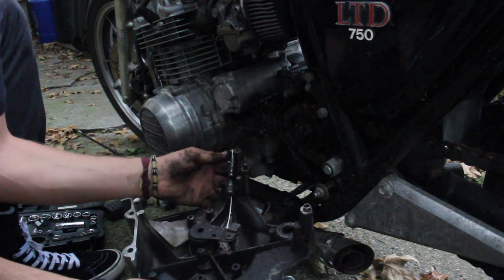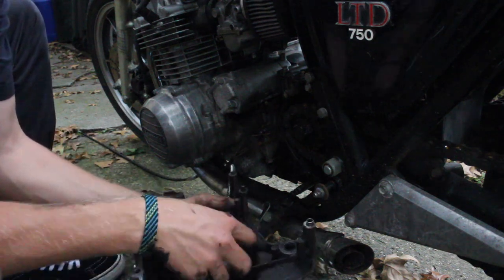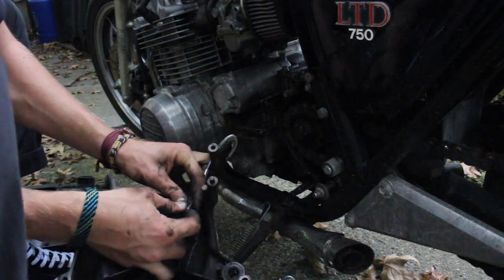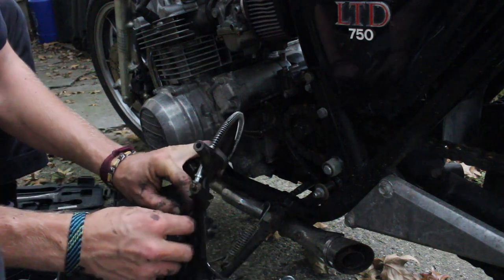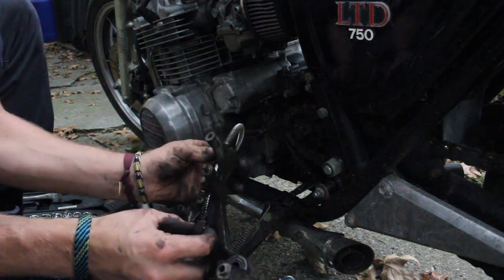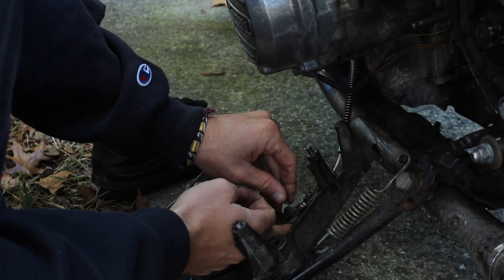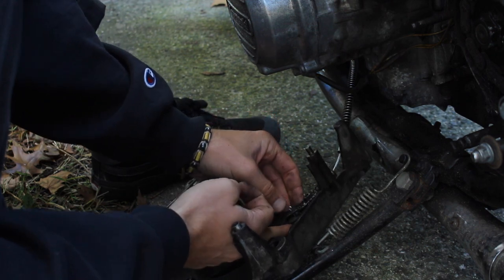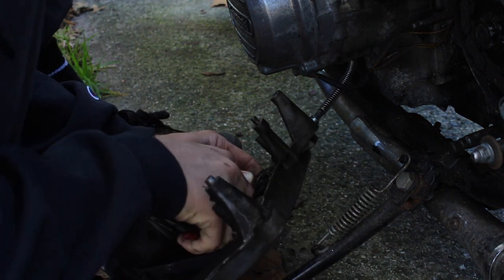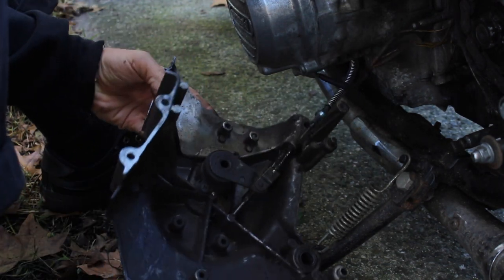Once you weave this back through — there it goes, that's in. Spring is on. Now hook it back up the same way. Then put your cotter pin back in, because the clutch cable can pop out otherwise, and you obviously do not want that.